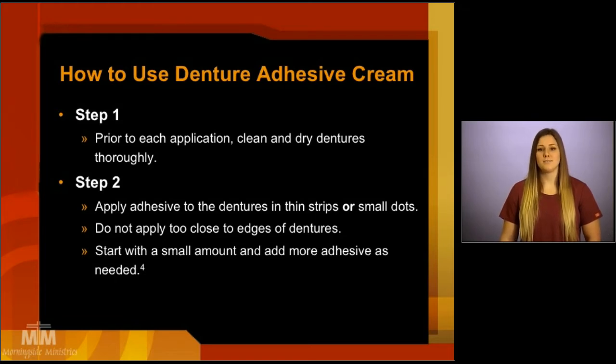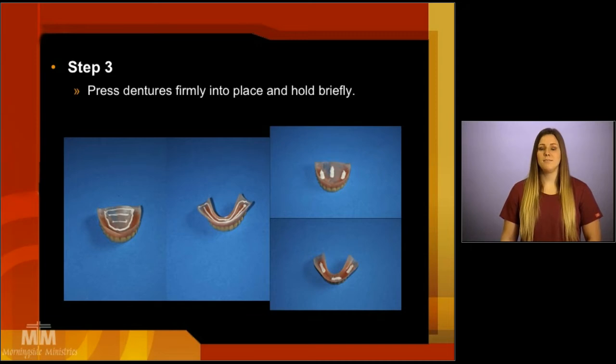Start with a small amount and then, as needed, you can add more adhesive. Then, place the dentures firmly in your mouth and hold them in place for approximately 20 to 30 seconds.